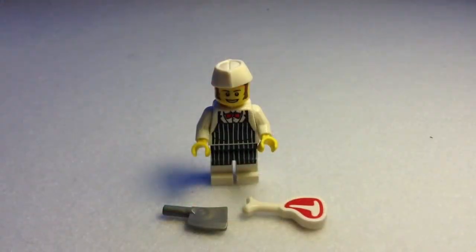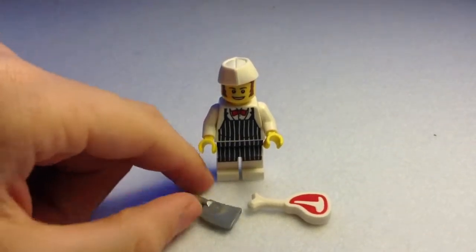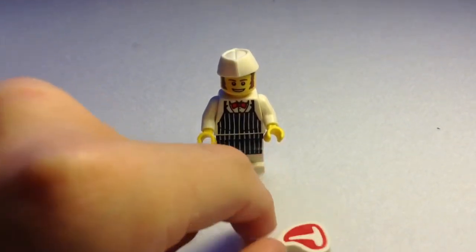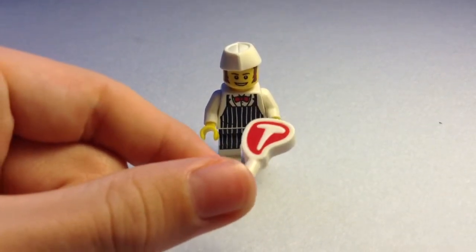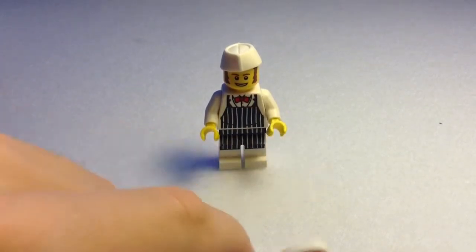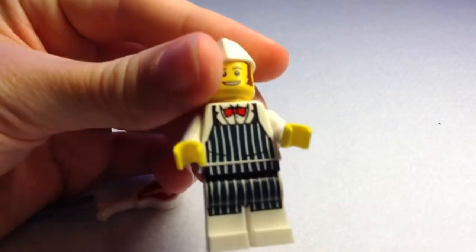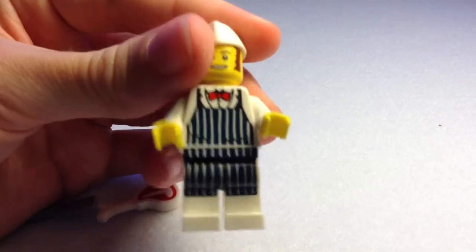Figure number two is the Butcher, and he is a very cool figure and I really like him. He has his nice butcher's knife with the serrated edge and the nice metal curve. The next accessory, maybe the best one of the series, is this T-boned steak with the red meat and the signature T in the middle. That is the same on the other side and it is like a normal bone piece from Pirates of the Caribbean.